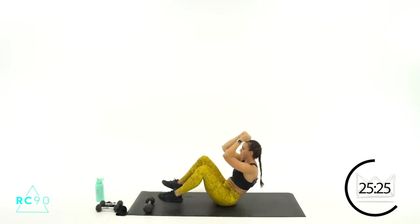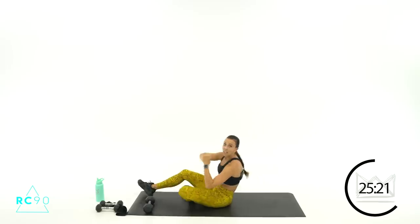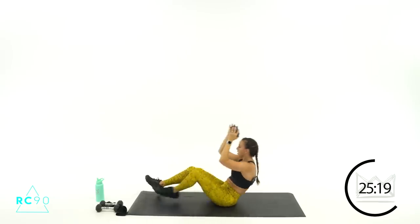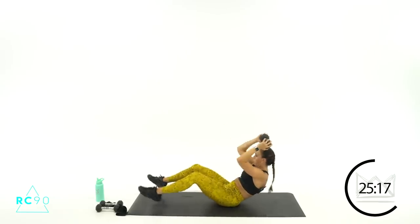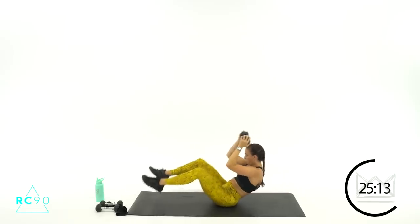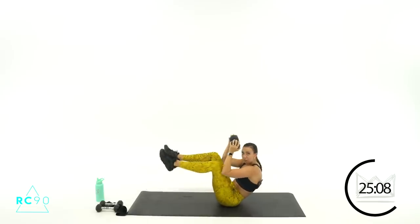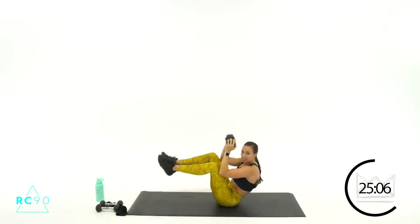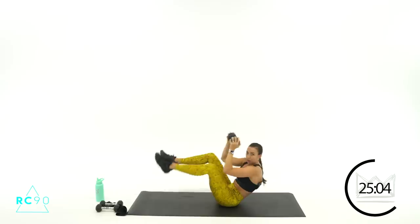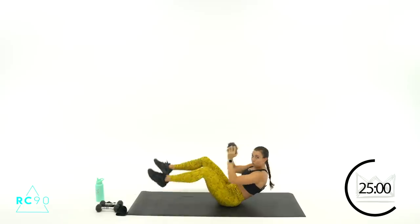If you're not using a dumbbell, I still want your arms up — right here or here. Let's go again, two, one — pulse! Beautiful, you've got eight, seven. Four, three, two, one — rest. Yes, you're going to feel it in your hip flexors — they're getting stronger as well.